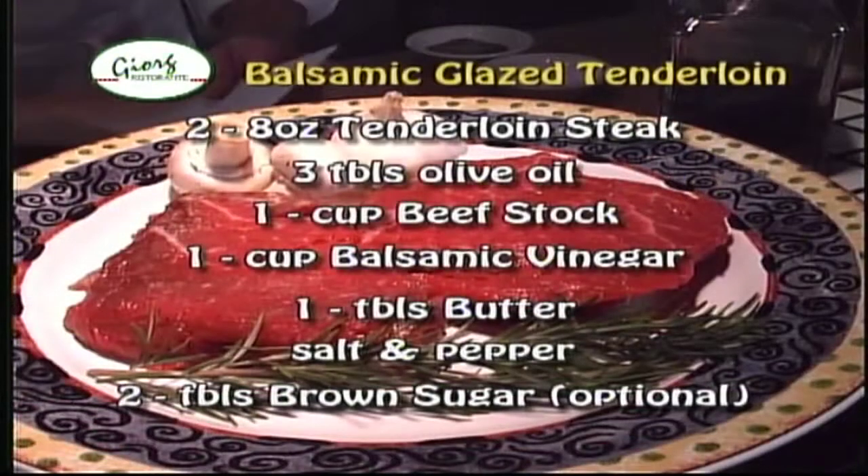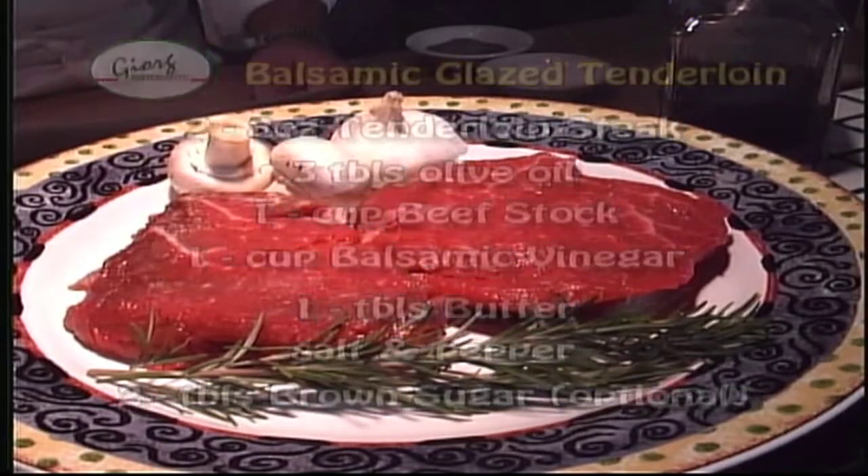The ingredients for today's recipe are 2 eight-ounce tenderloin steaks, 3 tablespoons of olive oil, 1 cup of beef stock, 1 cup of balsamic vinegar, 1 tablespoon of butter, and salt and pepper.